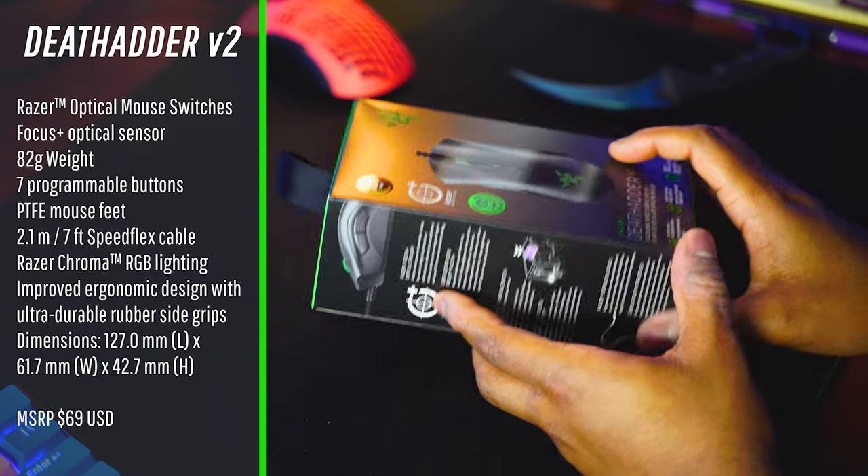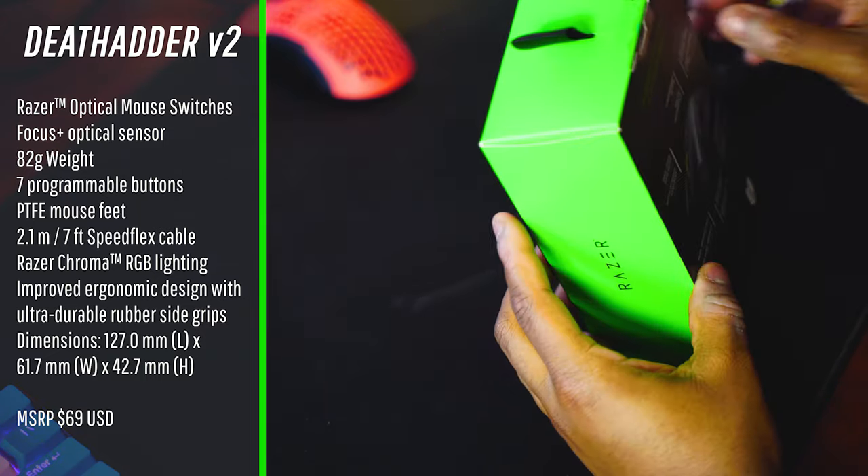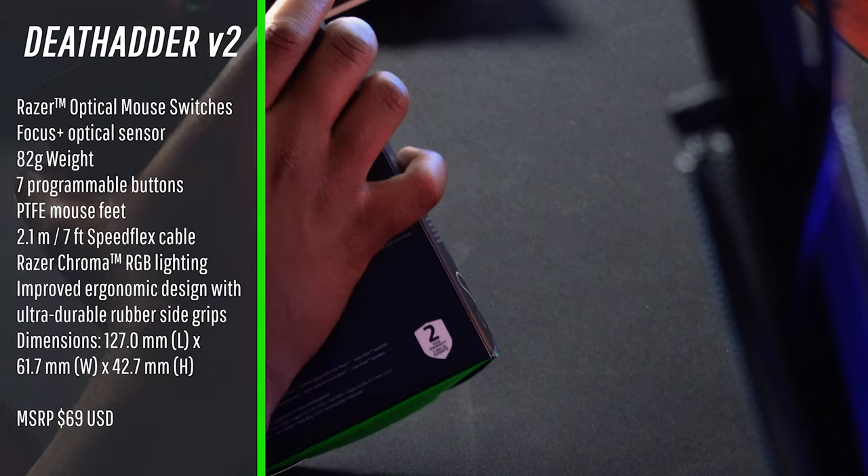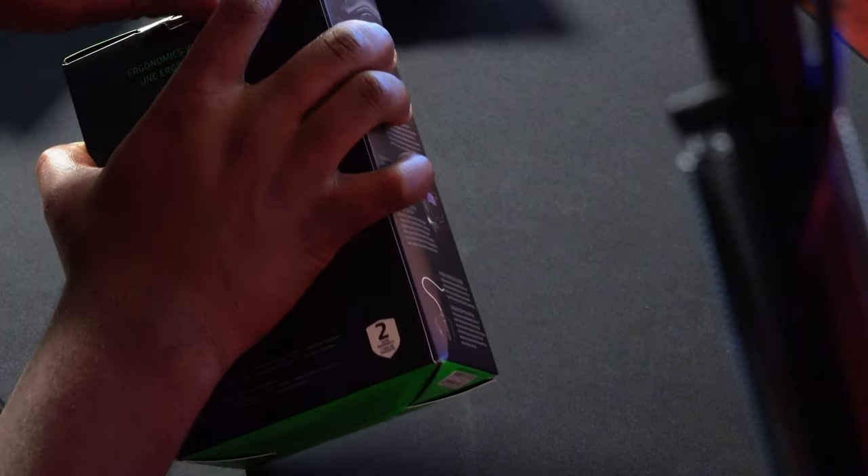I'm surprised they're just now going with the V2 naming scheme — probably because this is the first time they've significantly reduced the weight. That might be why they're going with V2, because they have had a ton of different versions of the DeathAdder.